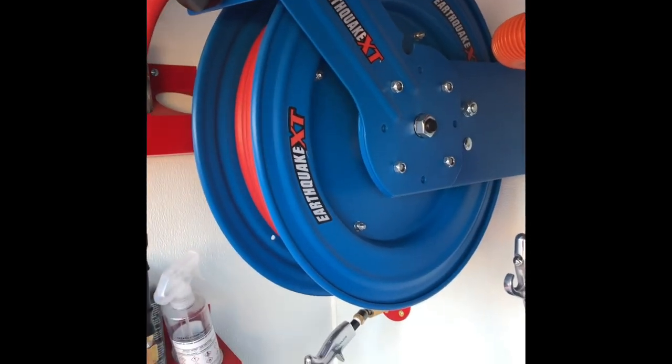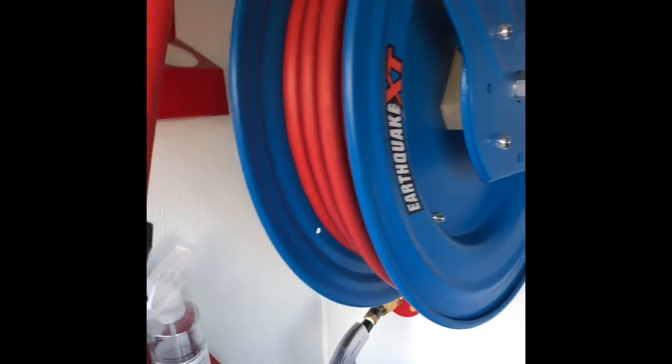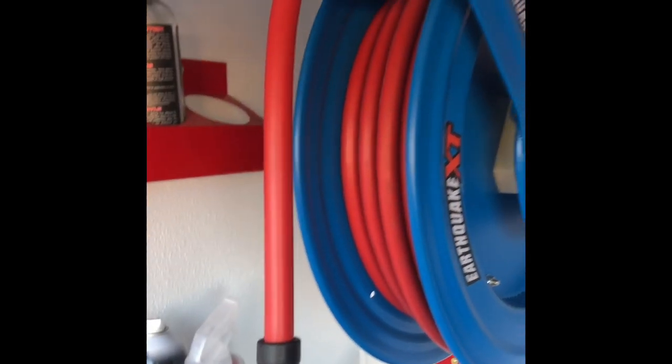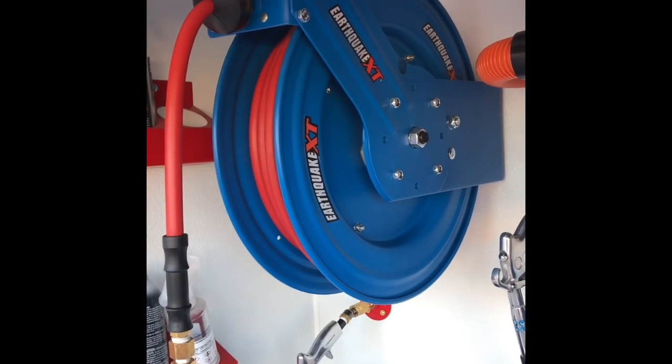I've been pretty impressed with it. This red hose is really pliable and it feels really durable in the hand, so I've been pretty happy with this. It's also lightweight, so when I'm moving around a car I can do it pretty easily — it's not hard to move around.